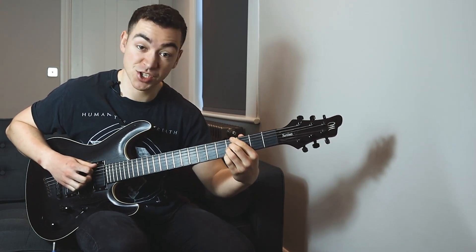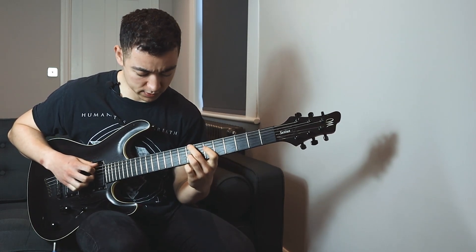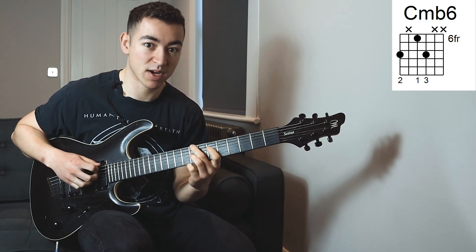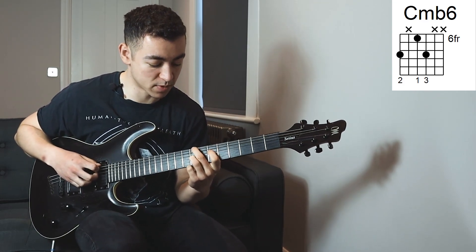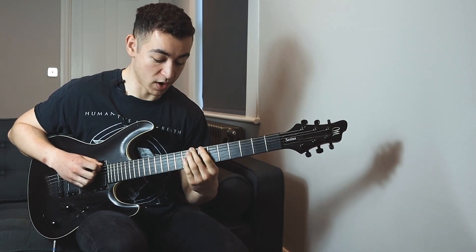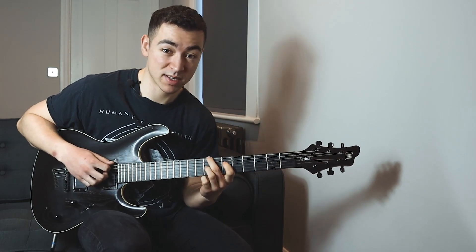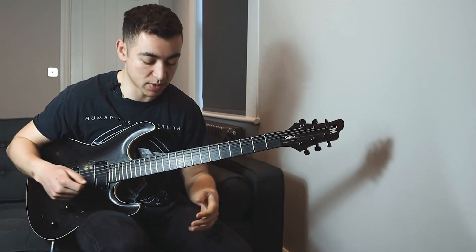Then I move to a G sharp minor 7. Then I move to this weird chord — I'm not exactly sure what to call it. I think it's a minor flat 6 chord, a C minor flat 6, we'll call it that. There's probably an easier name for it. And that C is one semitone away from our C sharp, and our C sharp is our relative minor. So the fact that this is one fret away from our relative minor gives it a kind of harmonic minor feel, and it kind of spices things up a little bit.